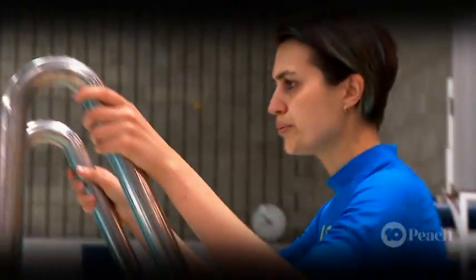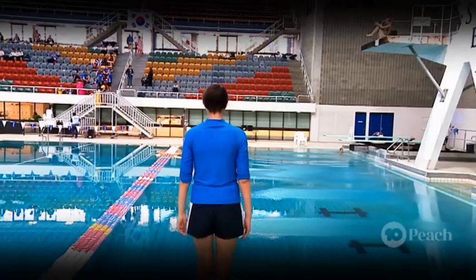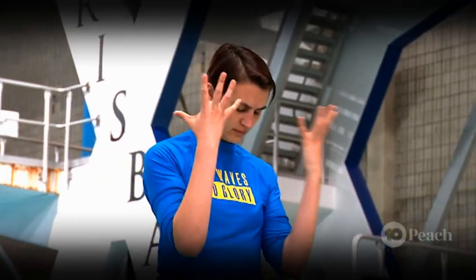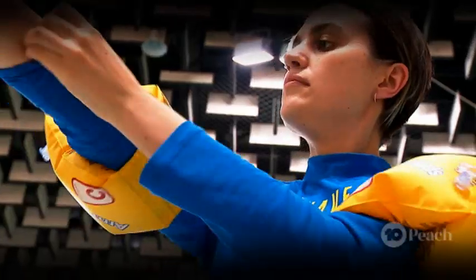All right, Lee. This is it. This is your moment. You've trained your whole life for this. Now it's time to sink or swim, to float or boat, to dive or not to dive — that is the question. And I'm gonna dive.